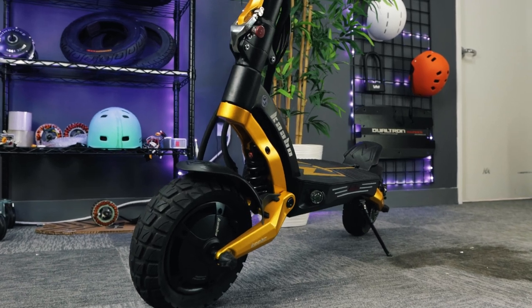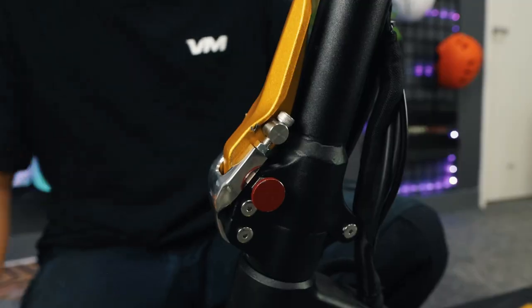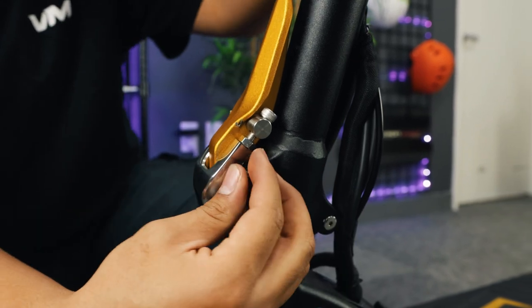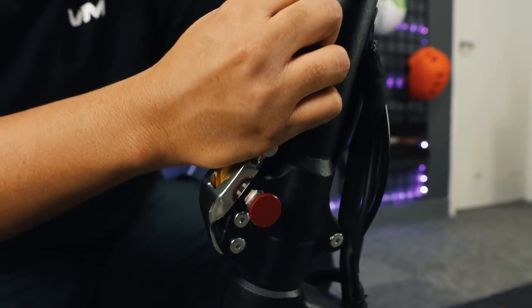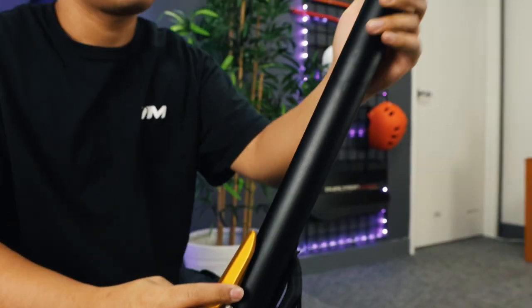Now let's fold it back up to show you a very important step that will prevent you from damaging your scooter. Let's work backwards: start with the red knob, make sure it's disengaged by pulling and twisting, pull the lever outward, then lift the silver hook off the latch. You're ready to fold.